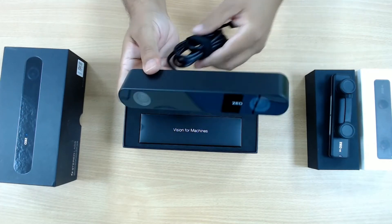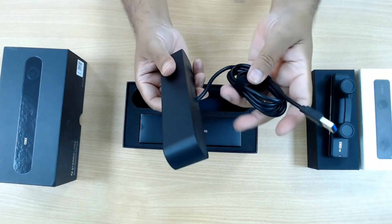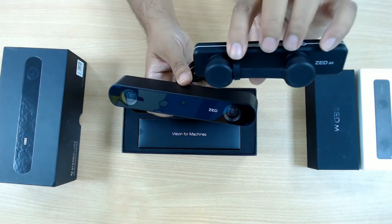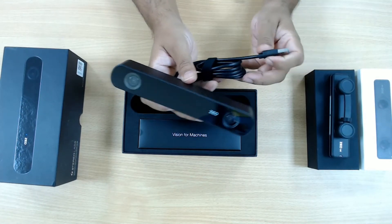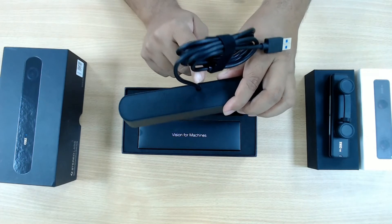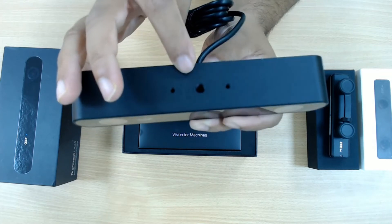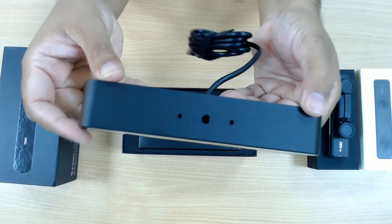This Z-2 camera has a specialized or proprietary cable already attached to it. It's not meant to be used for VR or AR purposes, but the Z-mini is. You can mount the Z-mini on top of an Oculus Rift, HTC Vive, or other VR headsets for various purposes like AR. The Z-2 already has its cable built in, so you don't need to buy any other proprietary cables.